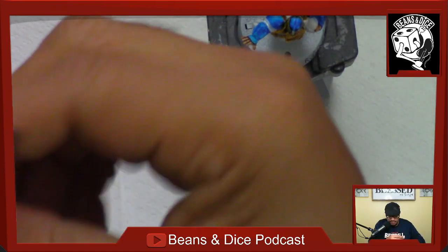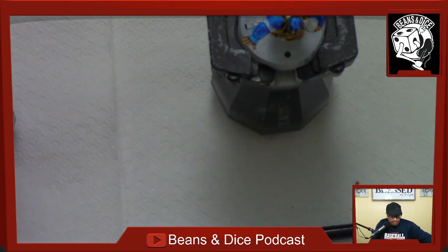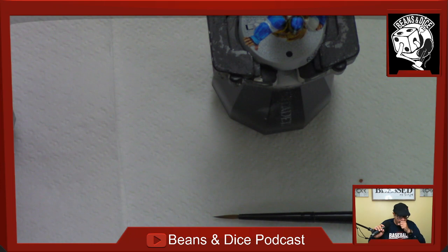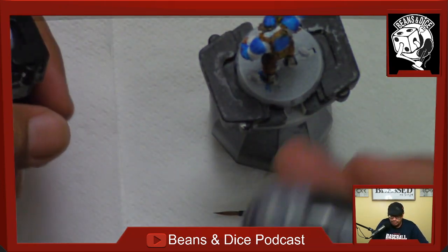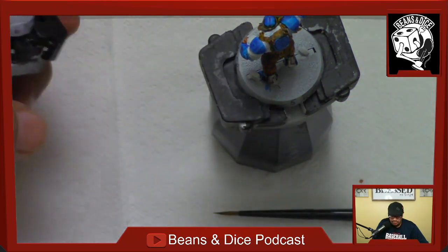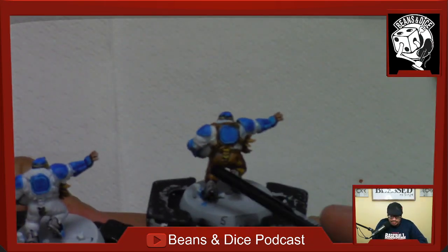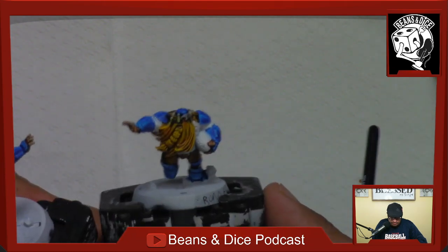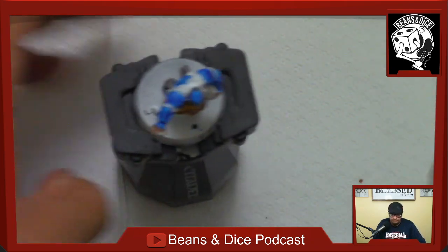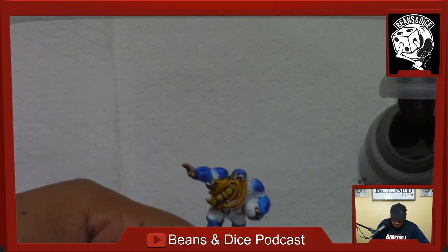Go ahead and do the Snakebite Leather on the other blitzer — that way they match. Hopefully that gives you guys an idea of how simple this paint goes on. Here I'm going to use the Snakebite Leather on this model to make him match his friend. I use the Snakebite Leather on the pants and around the armor and the straps that go across to the front as well.